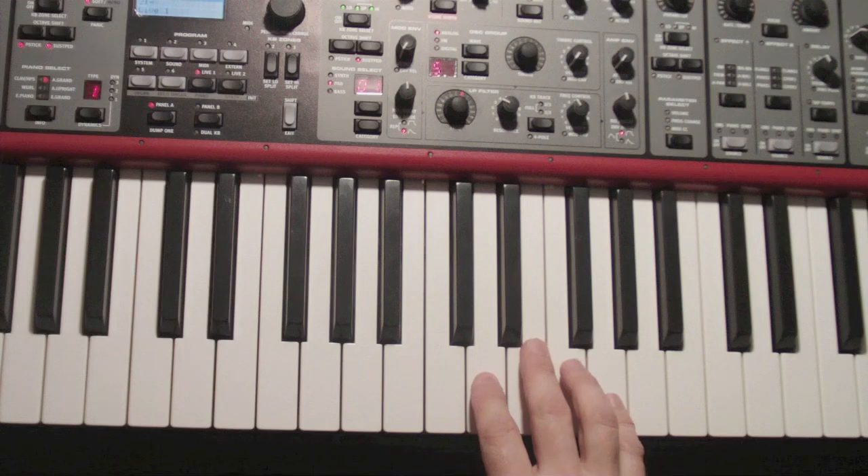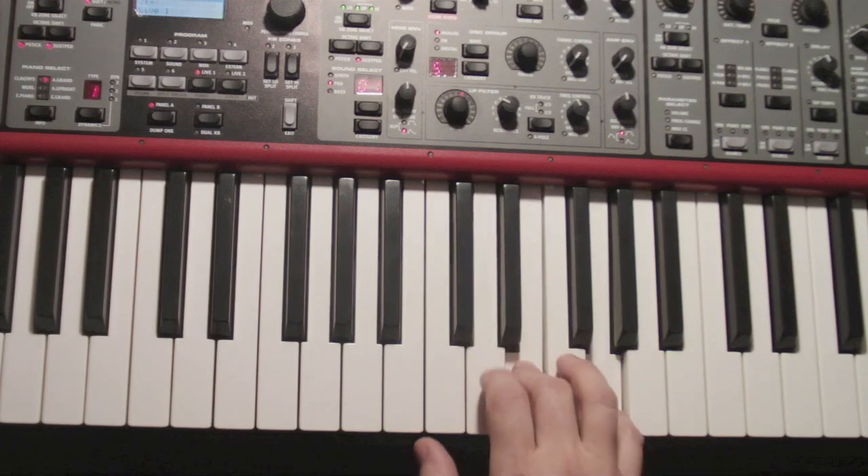Now, when you play it up to speed, it sounds like this. One, two, three, four. You can hear all four steps. One, two, three, four.